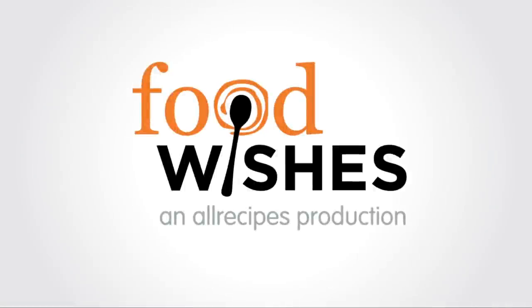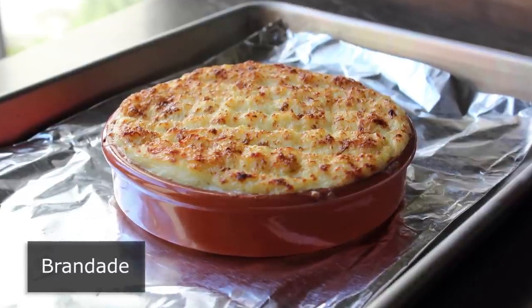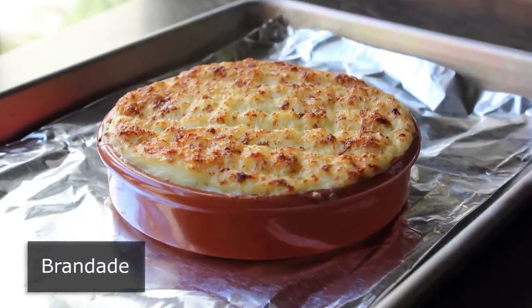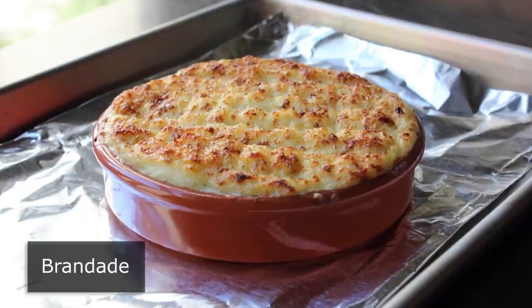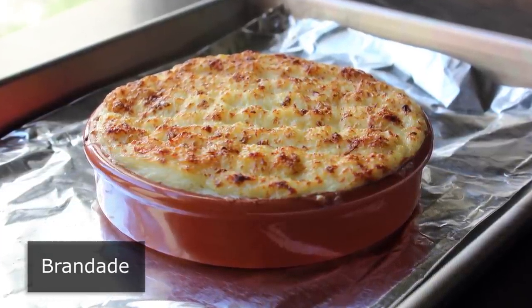Hello, this is Chef John from FoodWishes.com with brandade — that's right, it rhymes with salt cod, which is the star ingredient and probably the reason this delicious hot appetizer spread from the south of France is not more popular.